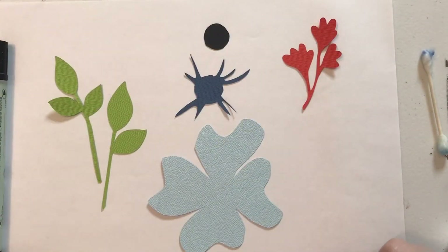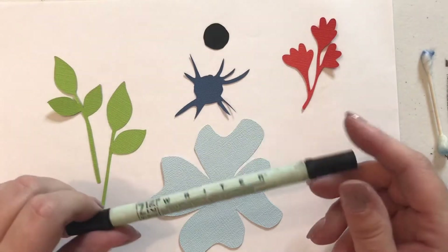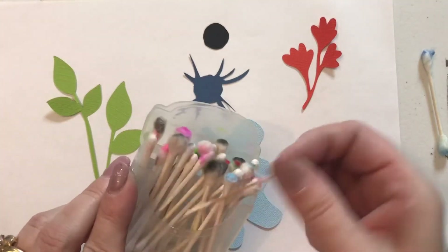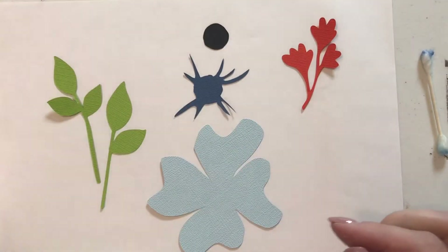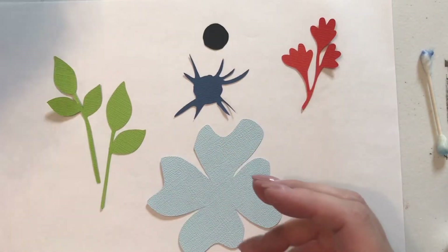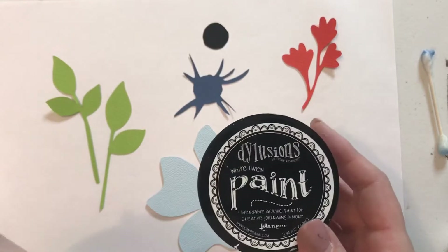Hi ladies! I'm going to do the demos today on our February flowers. Make sure you've got out your ZigWriter. You're going to need your q-tips and also a toothpick. We're going to be needing our sunburst glitter glue and the white paint, whichever one you choose to use.